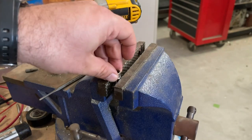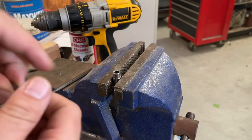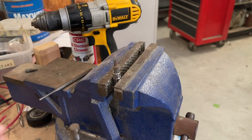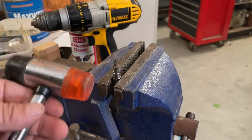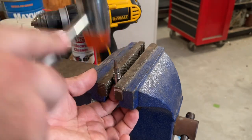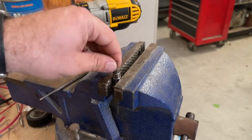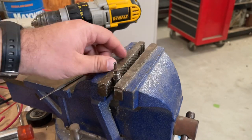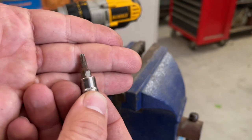So you just flip her over. Get your new one. Line that up as best you can, and then use a rubber mallet or something with a softer head on it. Just hit it right back in. And there you go. It's stupid simple to replace these.